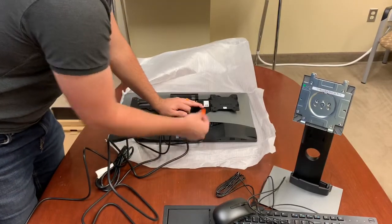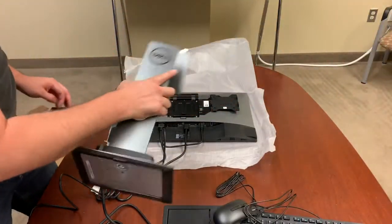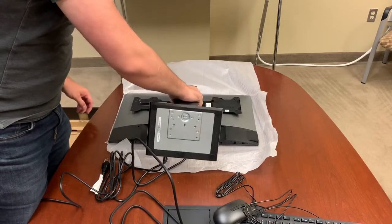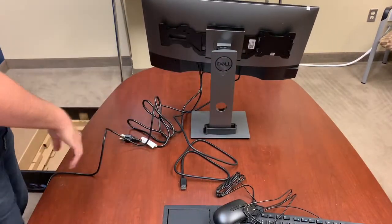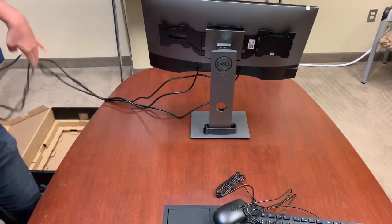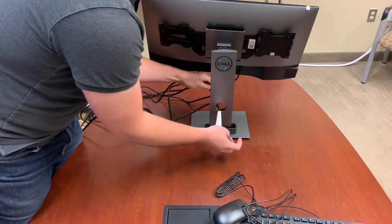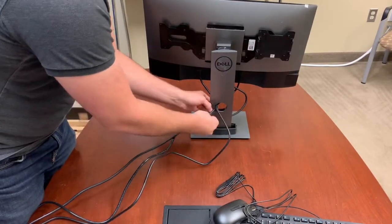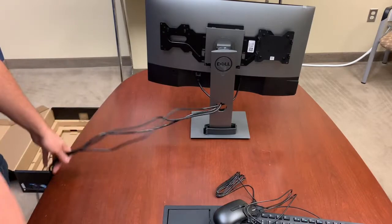You can take out this extra DisplayPort stopper — put that aside. Bracket goes into these two holes up here. Then we're going to run the cables through the hole here.